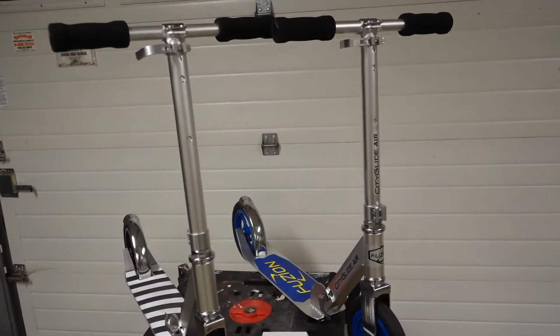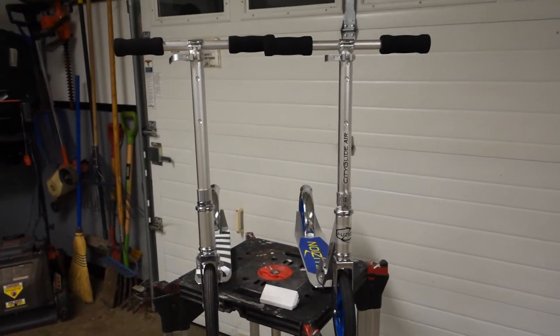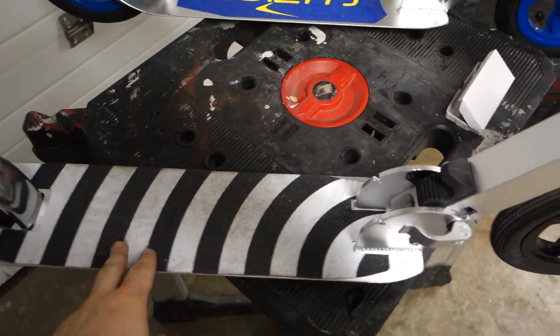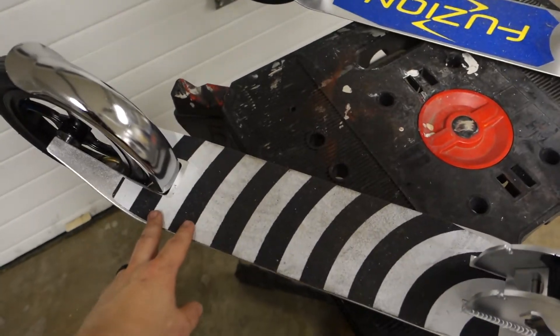This is going to be a quick little video of my upgrades to the City Glide Air. This one on the left I have put new grip tape on. This one was 16 by 4 inches in size.